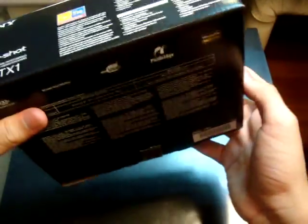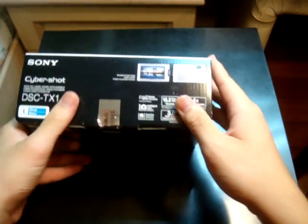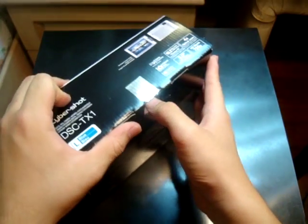On the top you have what comes in the box, but I'm not going to get into it because we are going to open the box. And it's just a repeat of what's on the top in this part of the box. So let's open this up.